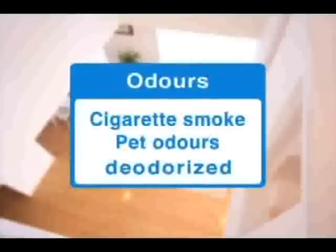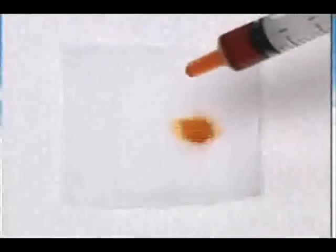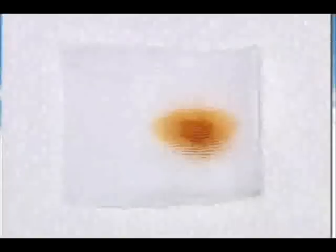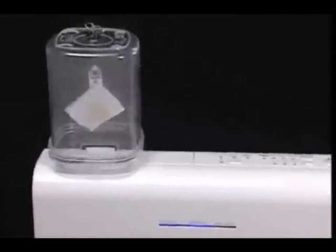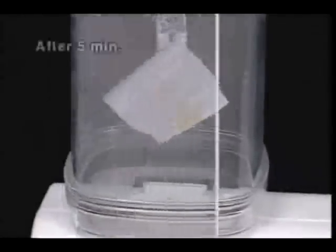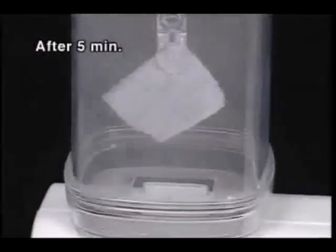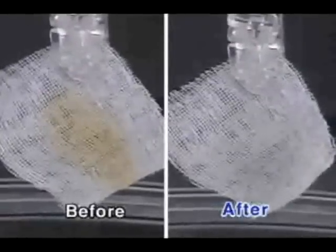It also has a powerful deodorising effect. Let's look at a demonstration of how the electrolyzed mist bleaches and deodorises. A piece of cotton is soaked in isovalyric acid to simulate a room odour. The cotton is then placed near the outlet of the disinfectant electrolyzed mist. After about five minutes, the discolouration has disappeared, along with the accompanying smell.